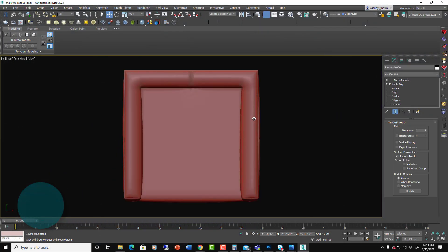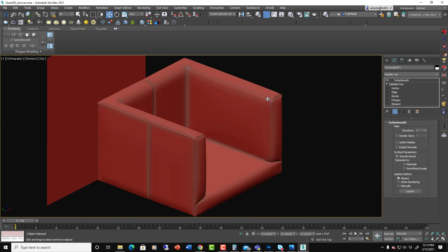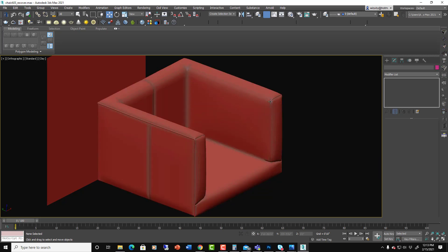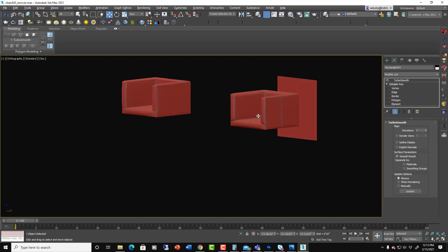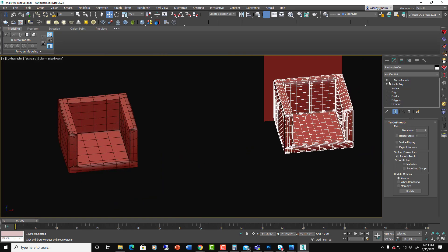In this video we're going to talk about UVW unwrapping, which is one of the things I get asked about the most because it's so mysterious and hard to figure out. It's just confusing — it's not the best UI that 3ds Max has and there are other tools you can plug into it, but it just isn't intuitive.